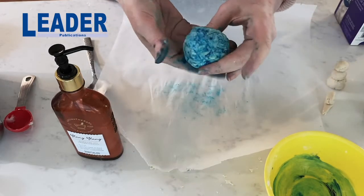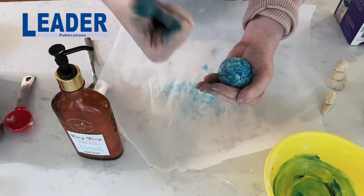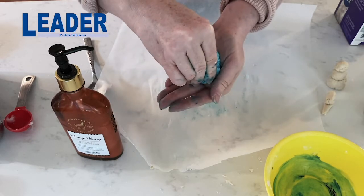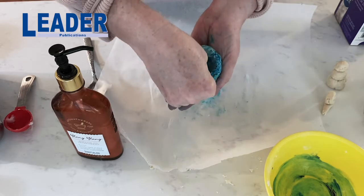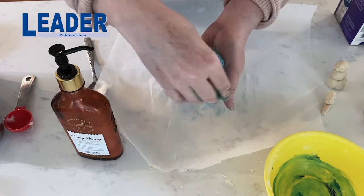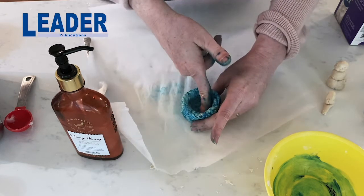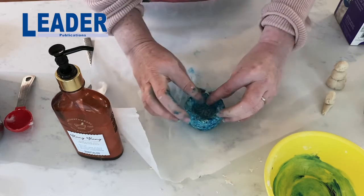Now the last thing I wanted to show you is something called a pinch pot — every year in kindergarten we always make one. What you'll do is create a sphere, put it in the palm of your hand, and then take your thumb to create a hole. Put your thumb back in the hole and then gently turning the bowl, you're going to pinch around the edges, creating a small bowl. This is called a pinch pot because you're pinching and turning, pinching and turning. Once you're done you can put it down onto a flat surface to flatten the bottom so it doesn't roll or tip. Continue to smooth it or thin out the walls or the sides to finish your pinch pot.